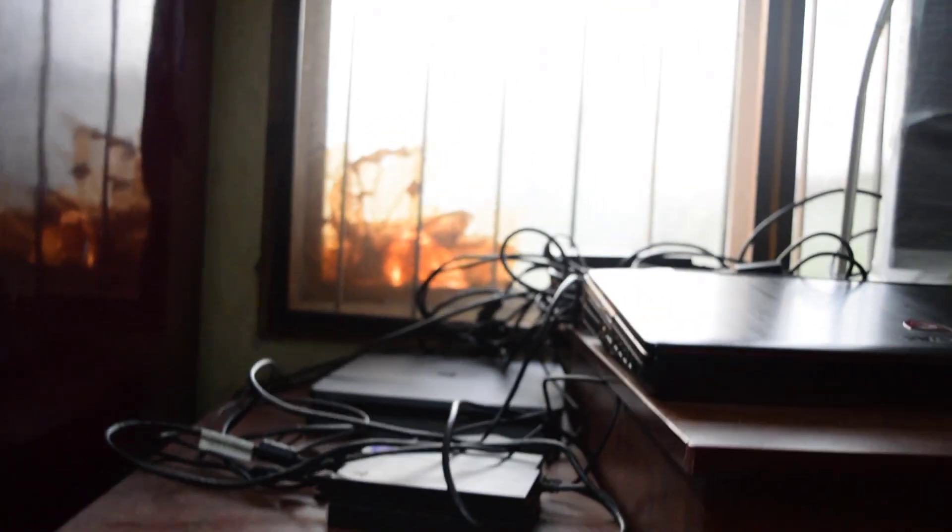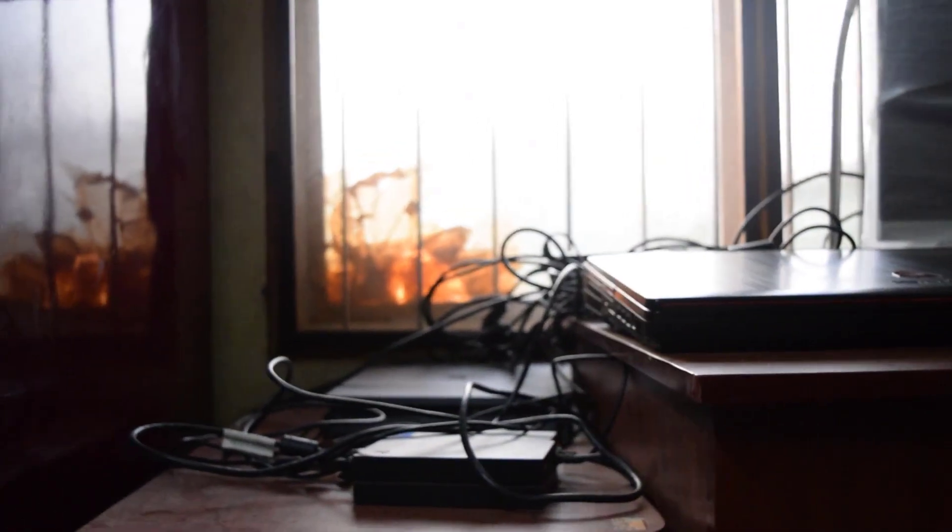This is actually my computer station here. So I have all game consoles here.